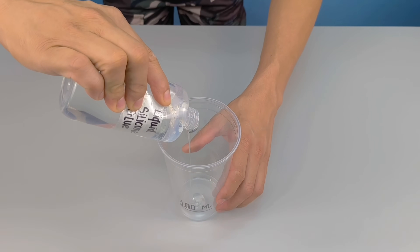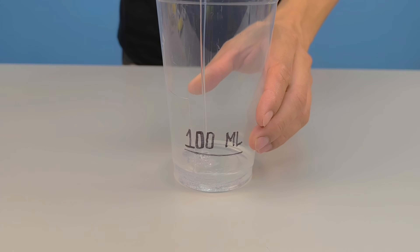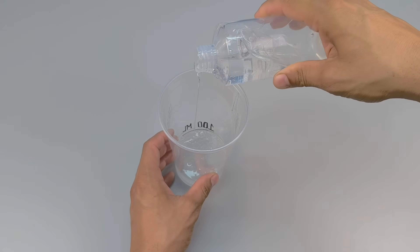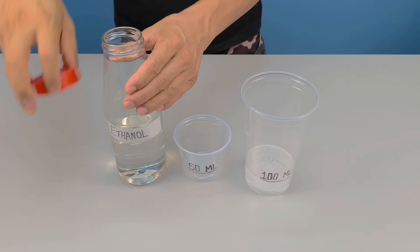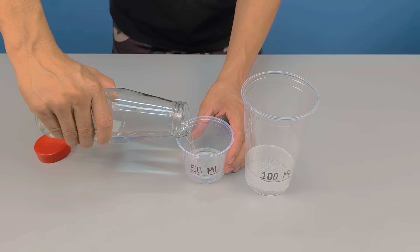The first step is to take a clean container, preferably made of glass or sturdy plastic, and add 100 milliliters of liquid silicone glue. Next, accurately measure 50 milliliters of ethanol and add it to the same container that already contains the silicone adhesive.